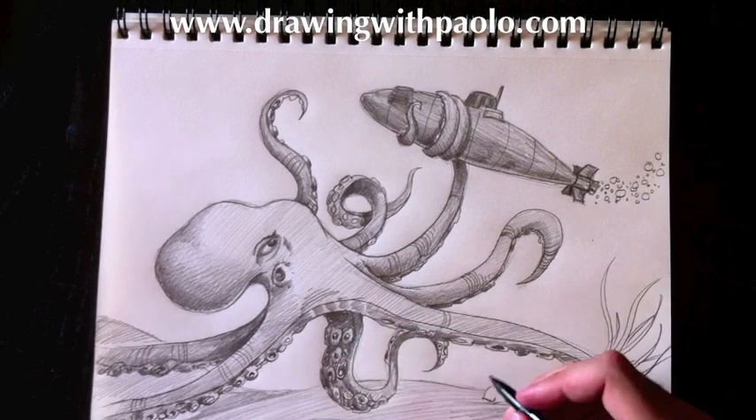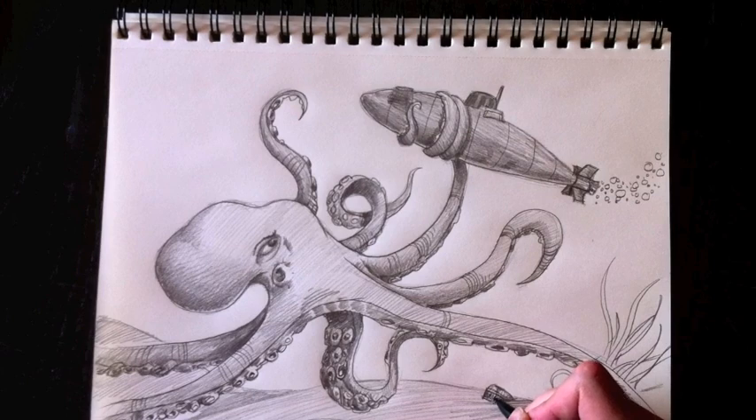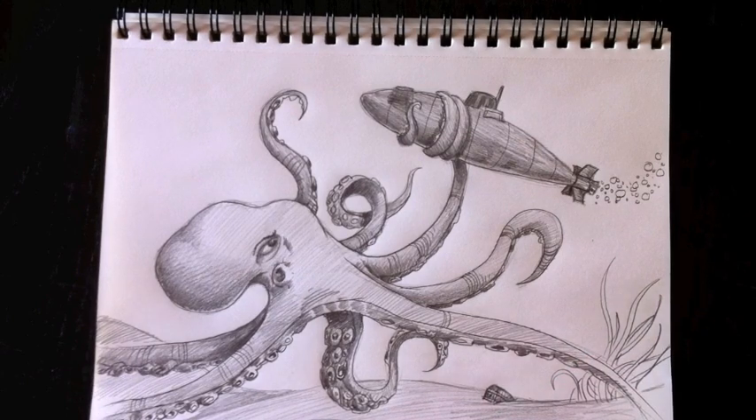And there you have it — for everyone out there who requested a sea monster and or an octopus, I've combined the two. I hope you enjoyed drawing with me today; this was a lot of fun and I hope you've learned a lot. Keep following me — I'm on Twitter and on Facebook, and you can see my website at drawingwithpaolo.com. Catch you later, have a great day, and see you next time on another episode of Drawing with Paolo.